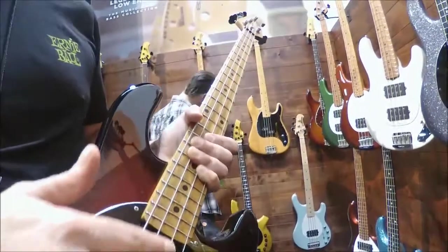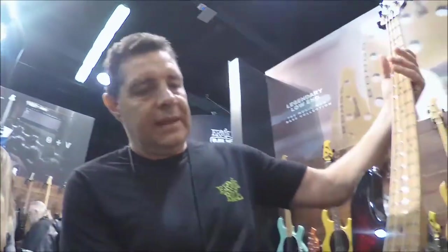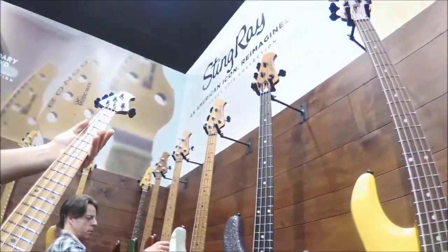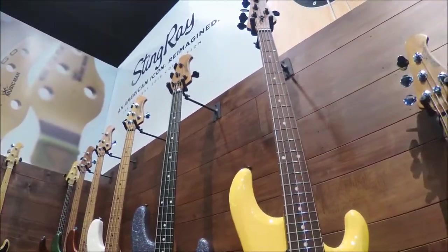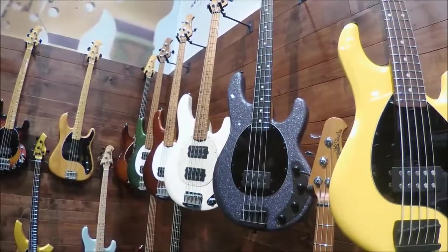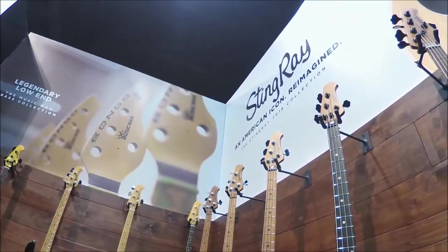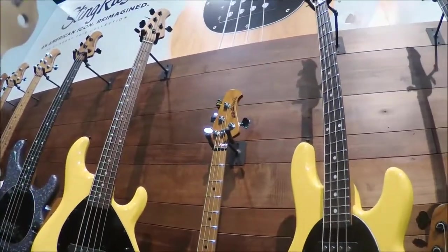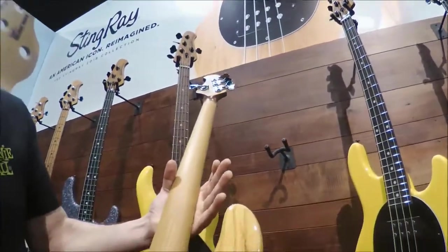Any kind of distortion or clipping you won't get — even if you dig in hard, you won't get any distortion while you're playing. That's the 2018 edition Stingray. They come in about 12 different colors and they're very lightweight. All 2018 Stingray basses have the new preamp, pickups, 5-bolt neck plate, 18-volt preamp, and roasted neck.